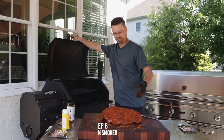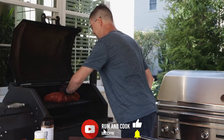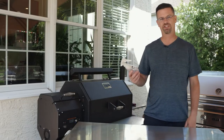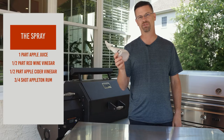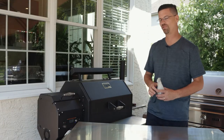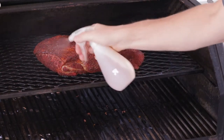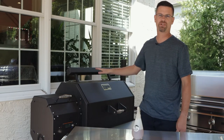We're ready. We're gonna let the Yoder do its job now. We're at 250 — it's just past the middle and we'll spritz it every hour. All right, so we're an hour in — time to give it its first spray. This is one part apple juice, half part red wine vinegar, half part apple cider vinegar, and then about three quarters of a shot of rum just for good measure. Just give this guy a quick spray — it's just gonna help keep it moist. We're gonna do that every hour. We're probably gonna have this go for three to four hours before we wrap it.